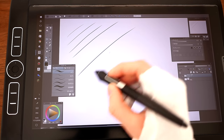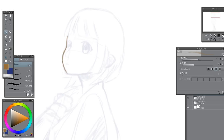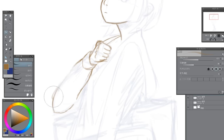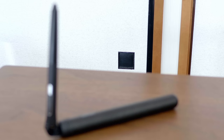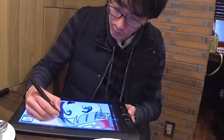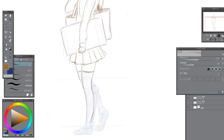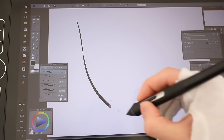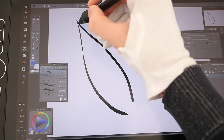But tech specs mean nothing if the pen performance isn't up to scratch, and drawing on the Mobile Studio Pro is second to none. Without a doubt, it's the most versatile stylus I've ever used on a tablet, and that includes Wacom's own Pro Pen 1. The Mobile Studio Pro comes with what's now called the Pro Pen 2, and it takes the 2048 levels of pressure sensitivity and quadruples it to 8192. The real improvements come from changes Wacom have made to lag, parallax, and accuracy on the screen edges.